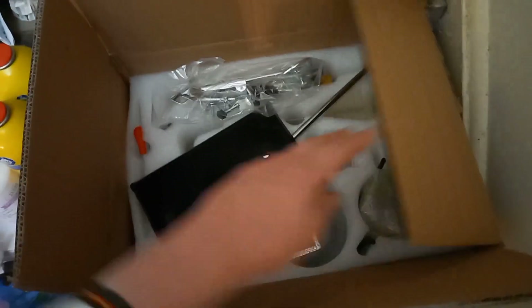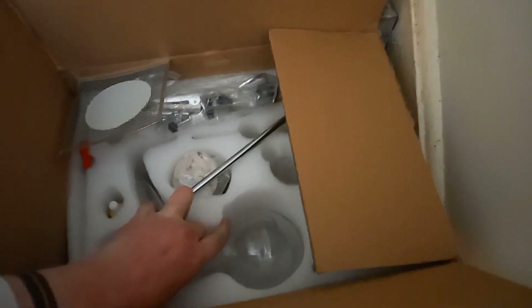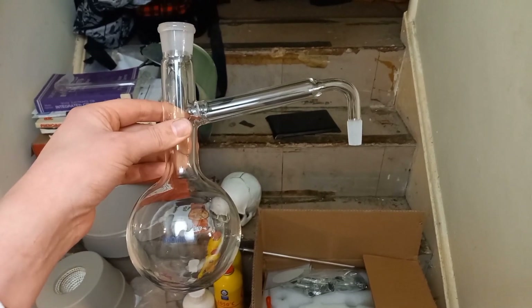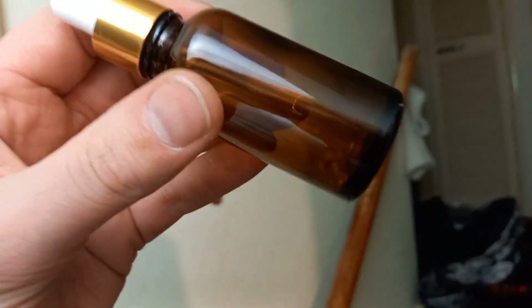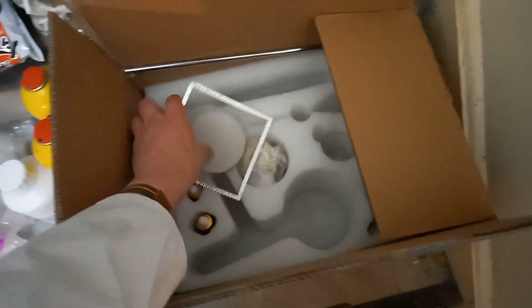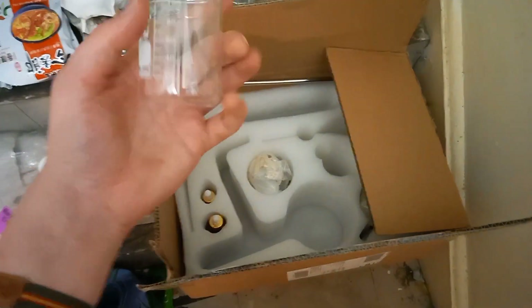Some more distillation equipment. This one is designed for — oh hang on, I can't do this, it's different, always something broken. That's what I need: more clamps, tubing, one of these — I think it has an alcohol burner. It's designed for essential oils or something but I could use it.